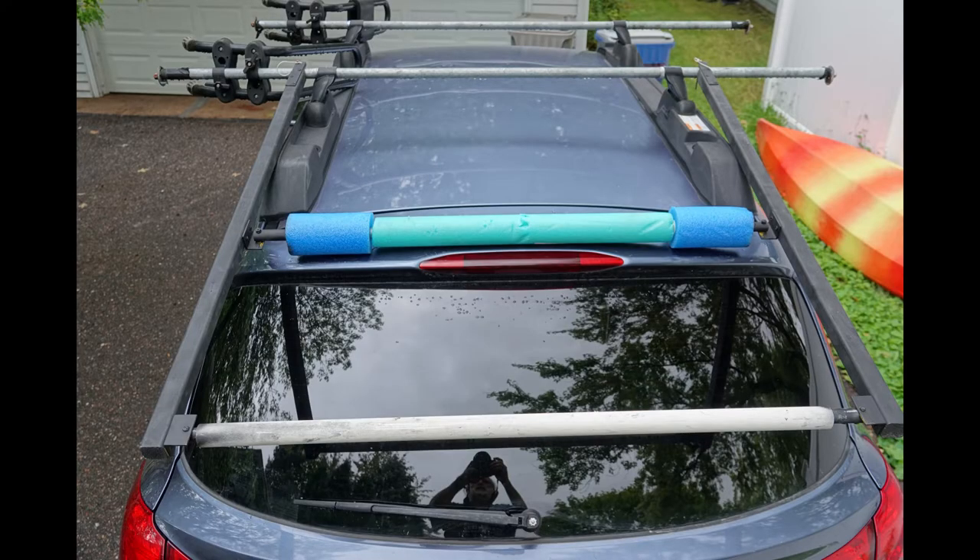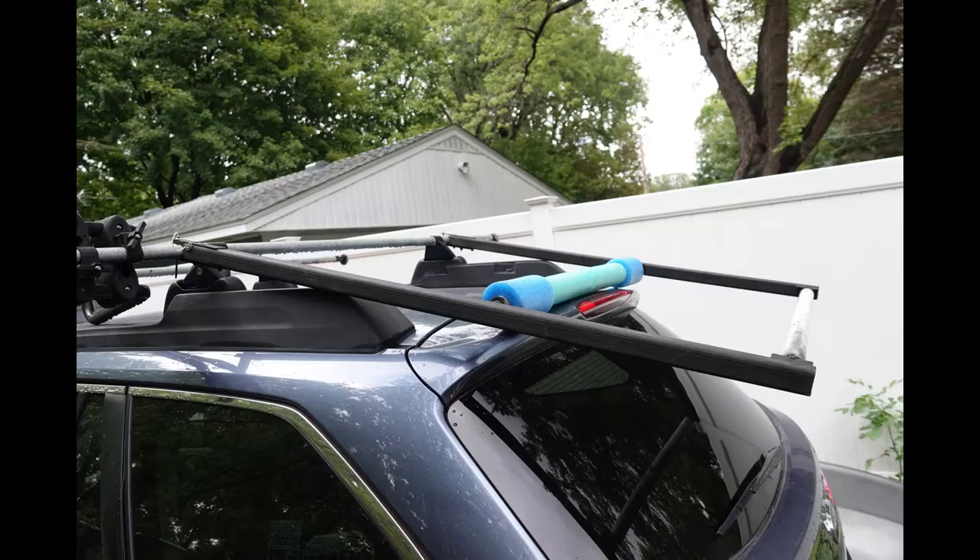At first I was going to make a video with step-by-step instructions adding bits of wisdom, but decided not to because it would be long and boring. This video shows the concept of the design. If you build one like this, make sure you use materials that will support the weight of your boat and not damage your vehicle. I will not be responsible for what you build.